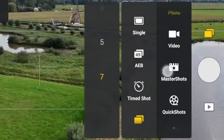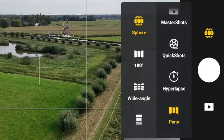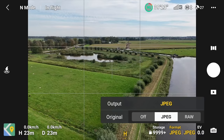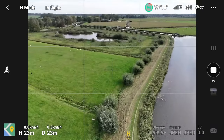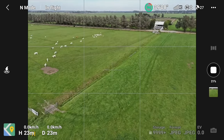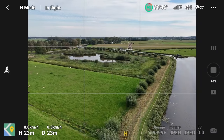On the right side, scroll down to panorama mode — you've got sphere, 180, wide angle, or vertical options. I'll shoot a 180 panorama. Choose your output format — I'll keep JPEG — and press record. It automatically takes a bunch of photos and stitches them together. For a sphere it takes many more photos before stitching. The first 50% is taking the photos, the next 50% is stitching — so you can actually start moving again while it finishes stitching.